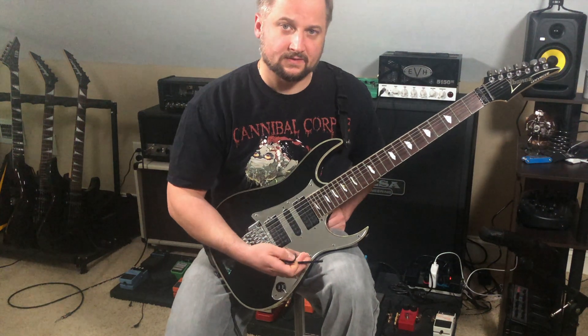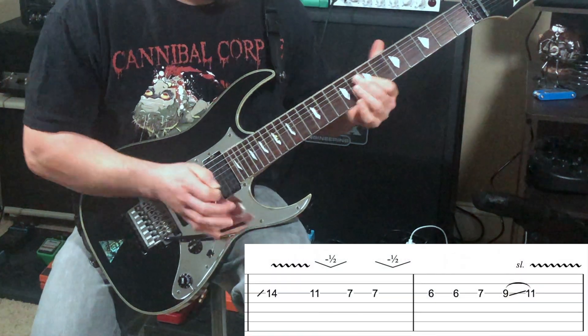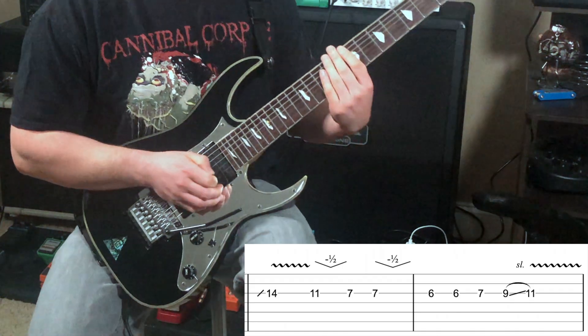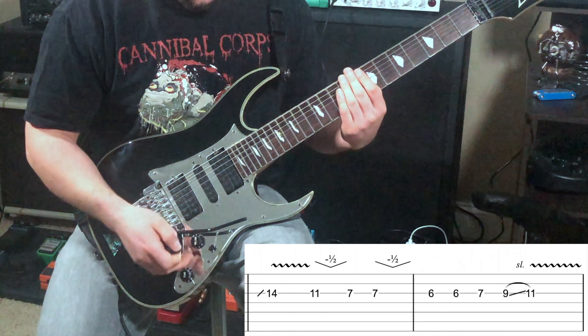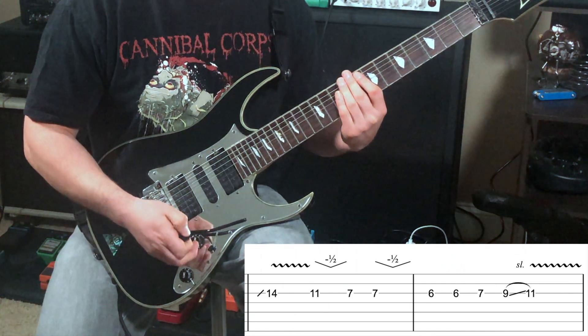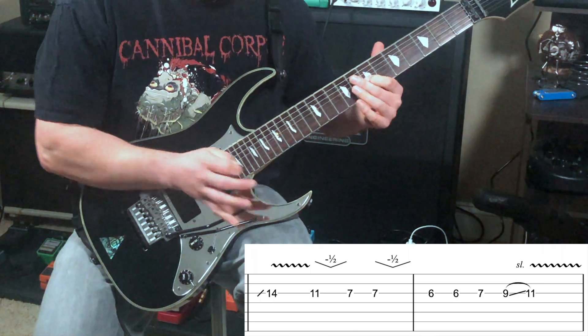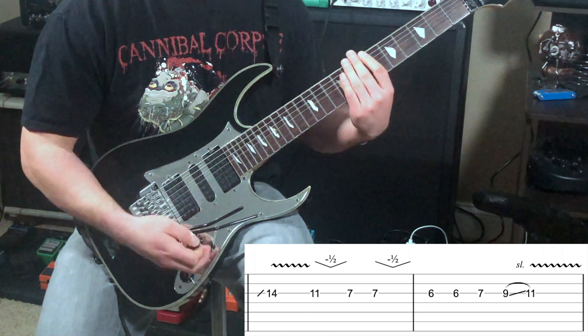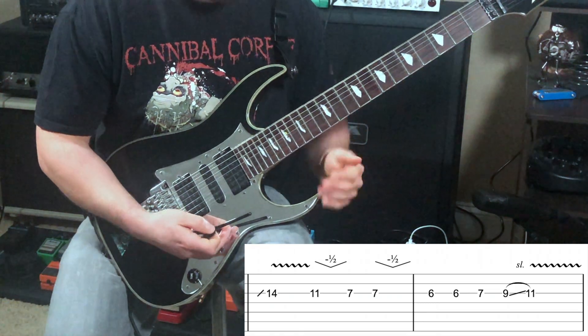The next part is another slow melodic part — goes something like this. You'll notice I'm using the bar there as opposed to picking — it gives the lick a little bit more of a slur, which I like. It sounds a little smoother than picking to me. Once again, more slowly.